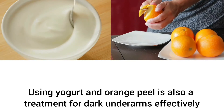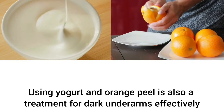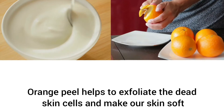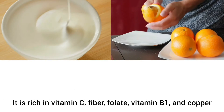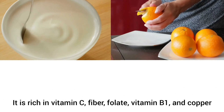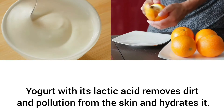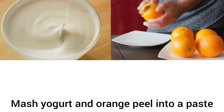Number two: yogurt and orange peel. Using yogurt and orange peel is also an effective treatment for dark underarms. Orange peel helps to exfoliate dead skin cells and makes skin soft, smooth, and glowing. It is rich in vitamin C, fiber, folate, vitamin B1, and copper. Yogurt with its lactic acid removes dirt and pollution from the skin and hydrates it.